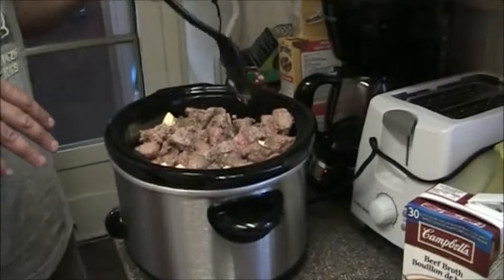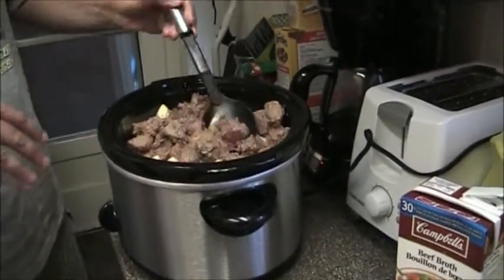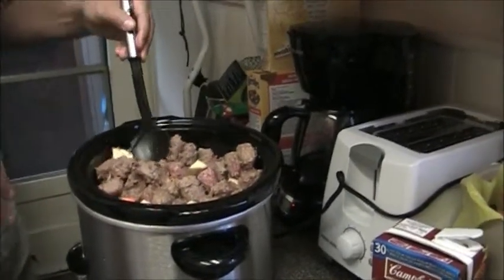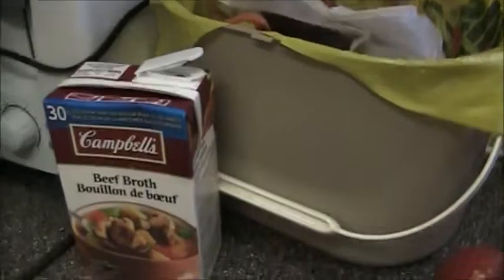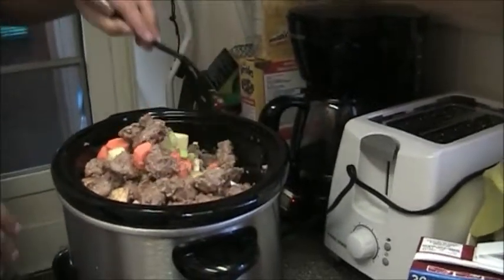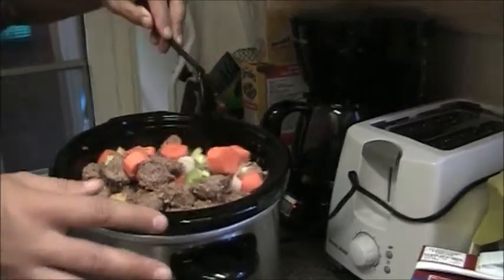What we have in there is four large carrots, two leeks (the white part only), one small turnip or rutabaga, about four or five small potatoes, and one entire carton of Campbell's low-sodium beef broth. Then you take your stewing beef and dredge it in some flour.